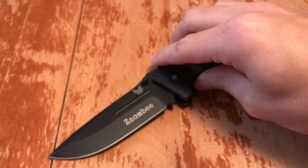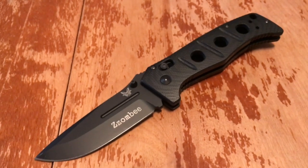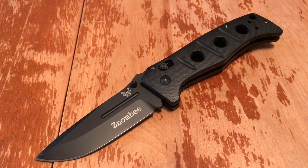There's a little bit of scuffing at the tip from cutting aluminum cans. But other than that, the blade finish is fantastic.